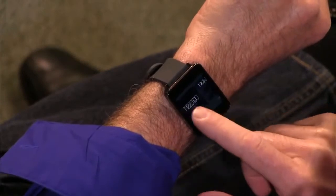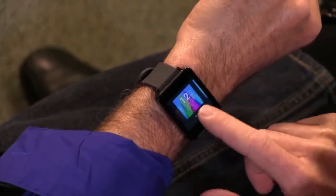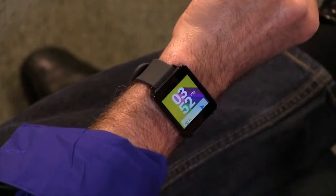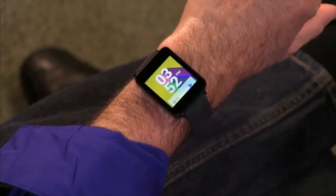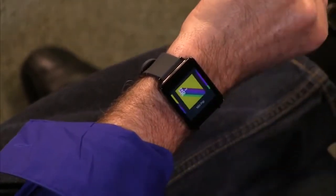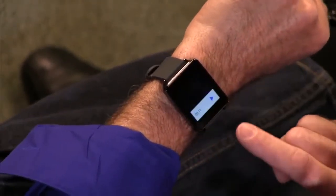No one ever talks about the fact that you can tell time on these things. I think these watches do that pretty effectively. You can also change the watch face — they have some, you know, Peter Max 1972-looking things, but I don't see why anybody would choose that. To me it's not very compelling, but yeah, it's a great watch for telling the time.